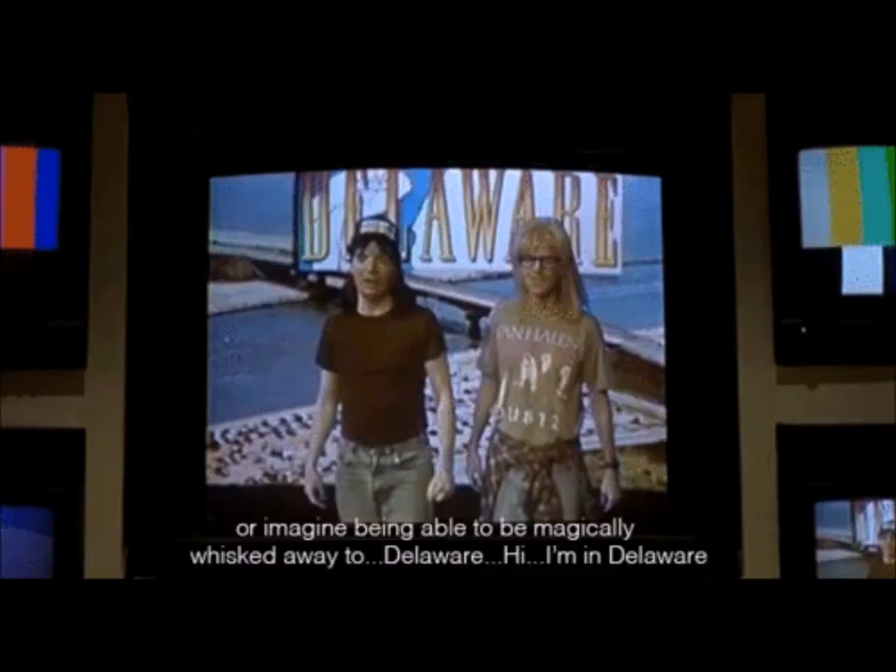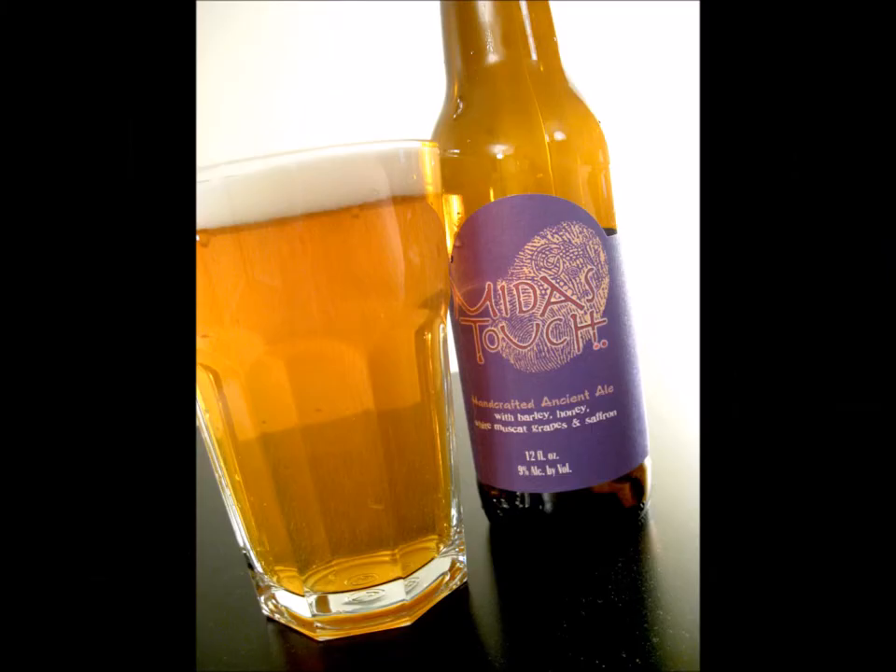I always think of that scene in Wayne's World — 'Hi, we're in Delaware.' Anyways, yes, this beer, Midas Touch — we should comment on the bottles of these beers that we drink. They're all unique. They try to catch your eye. They're aesthetically pleasing, that's for sure.